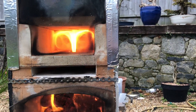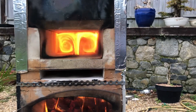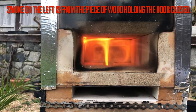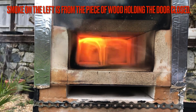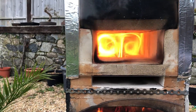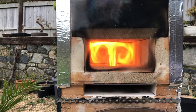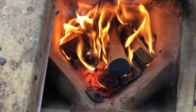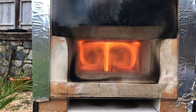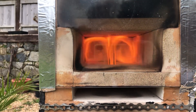Running at 10% primary air with secondary air full open. Then no primary air with secondary air full open. Back to 10% air, secondary air full open. New wood added, burning very well. Secondary air full open, main air full open — still under control.